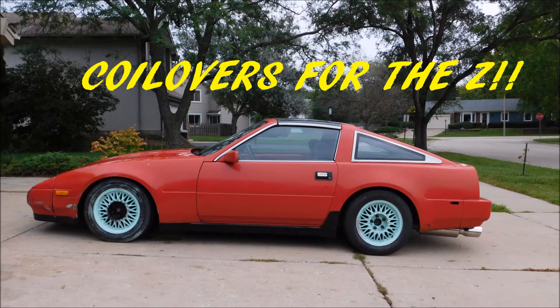I can't have my life cluttered, I'm an artist. So this just arrived from my house — this is a box containing S13 coilovers for my Nissan.